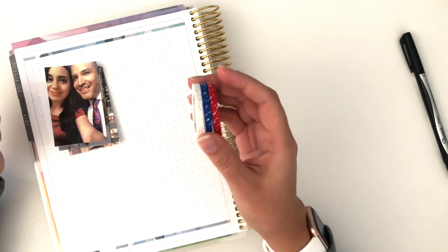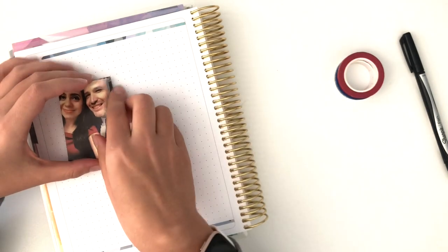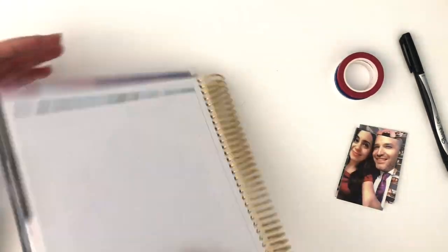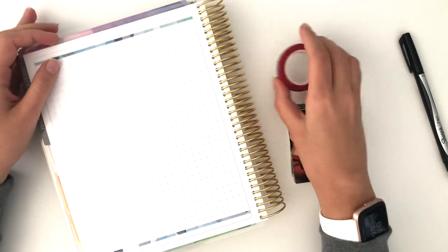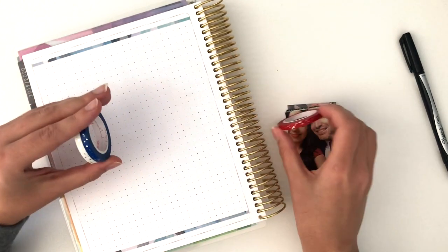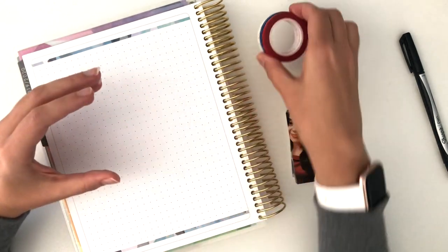I picked out some Simply Gilded washi — this is a washi that I already have on the monthly dashboard area, so I'm going to have that here in case I want to decorate the photos with it kind of as a border. I picked that out just in case.